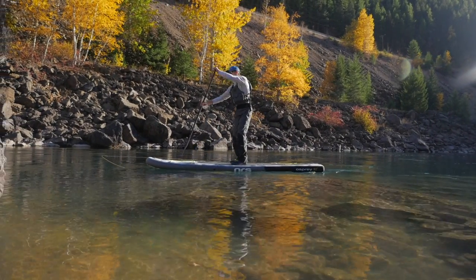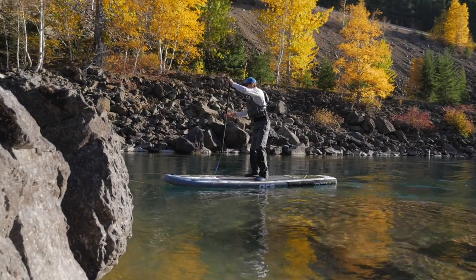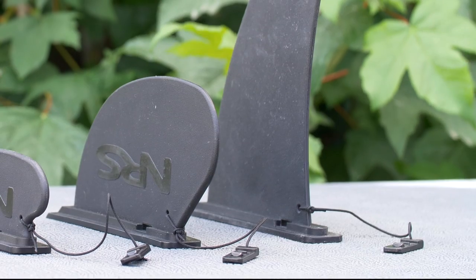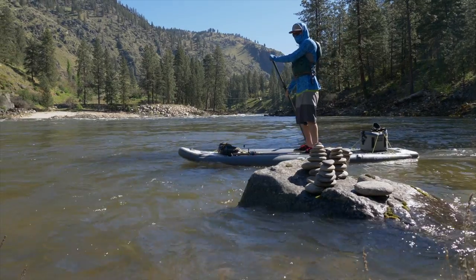The Osprey features our exclusive Axis technology, an integrated acrylic stiffener that increases rigidity without adding weight or making the board harder to roll up. Both boards come with two interchangeable ABS plastic fins. Choose the 5-inch fin for shallower waters, or the 9-inch fin for the best tracking in deeper waters.